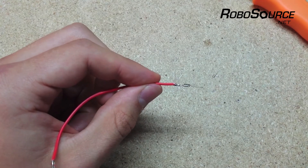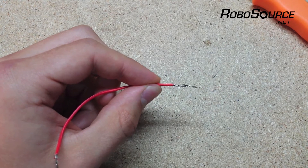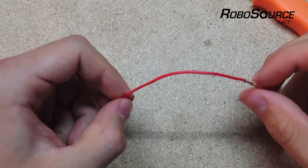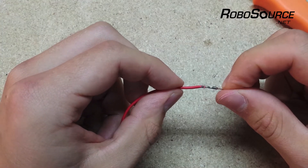Your crimp tool might not be adjusted properly. If the crimp is too loose, the wire might just slip out or it might not fit into the housing. Same goes for if your crimp tool is too tight — the pin might not fit into the housing, or the pin might end up deformed or bent, like what's happened to this one here.